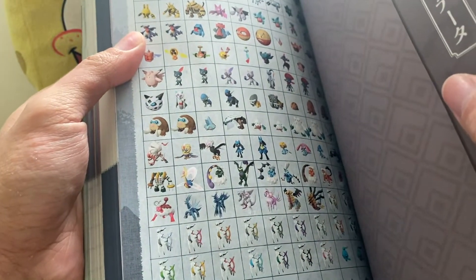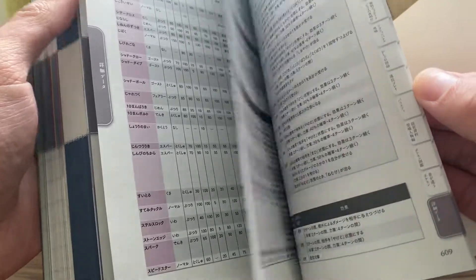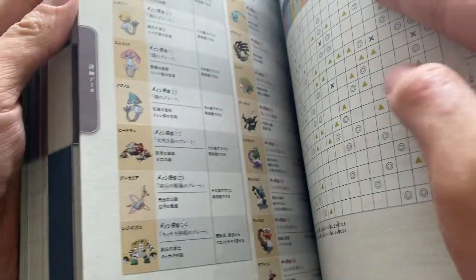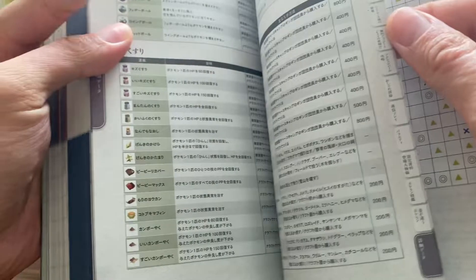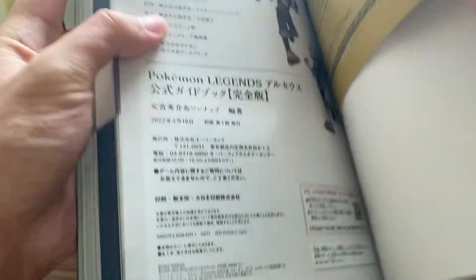Arceus's plates can be used to change its typing. Then we've got the Forces of Nature, and finally we end with the Alabaster Icelands Pokemon. The last section covers the move log and items — abilities or something like that — and there's a type matchup chart at the back, which is pretty cool. That's usually in the back of most strategy guides, both Japanese and English. We've also got all the legendary Pokemon listed.